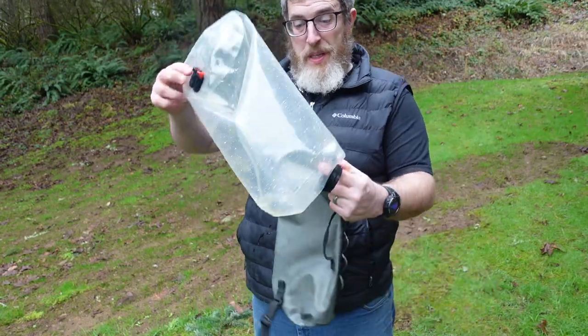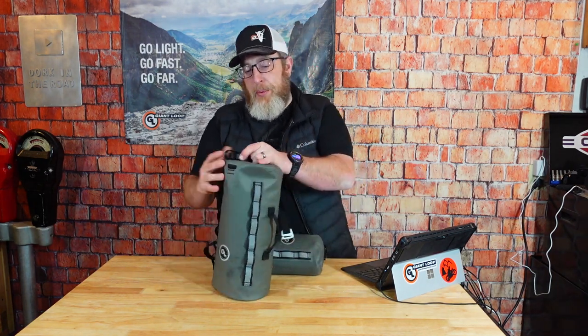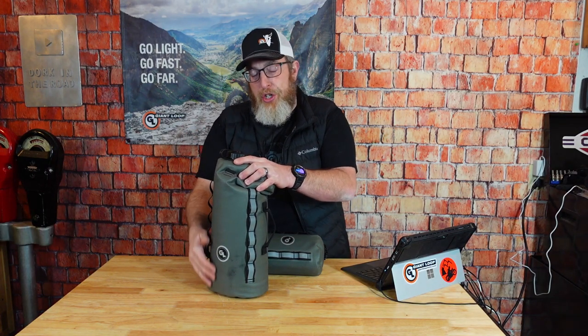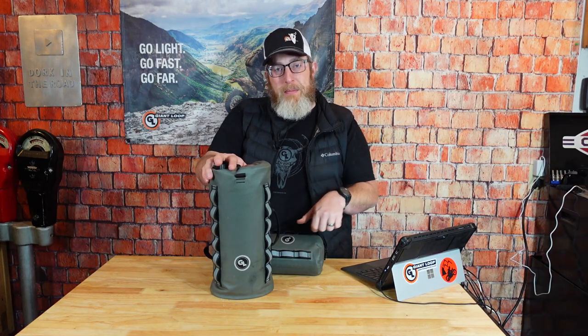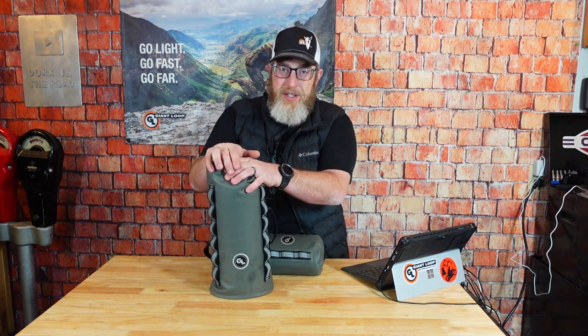That's the best way to clean your Cactus Canteen. One more thing to watch out for: be careful when filling the Cactus Canteen, because if water spills over the edges, it can get down between the layers. Keep in mind this is a two-layer construction — it's possible for water to get between the TPU bladder and the exterior Cordura shell. If that happens, it will slowly seep out the bottom and you'll think your canteen is leaking. If you think your bag is leaking, make sure you haven't gotten water in between the two layers — try the turn-it-inside-out trick.